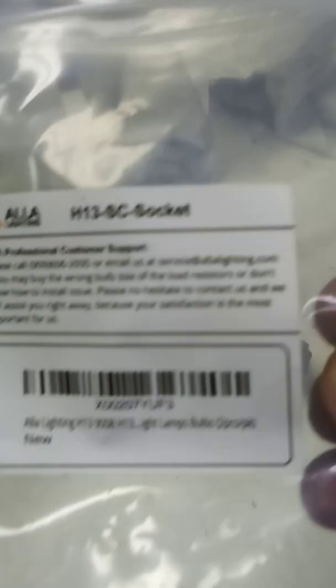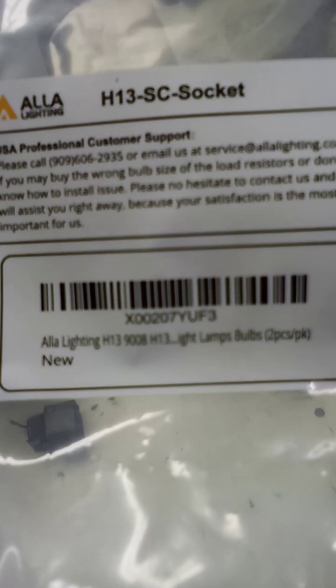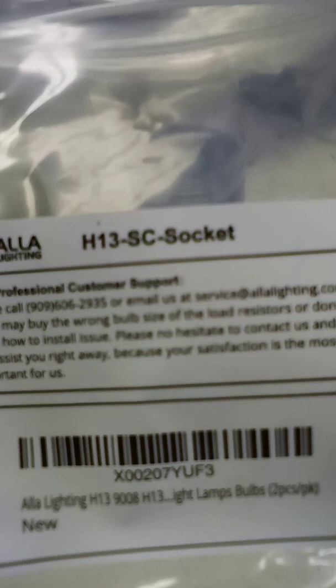It's easy to pick up — I picked it up on Amazon. It's for H13 sockets, and it could be for any type of GM car from 2000 and later. Just check your headlight plugs. That may be the problem rather than changing those $20 and $30 bulbs every time you have one blow. Thanks for watching.